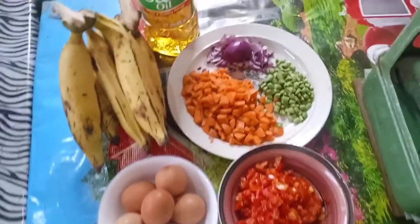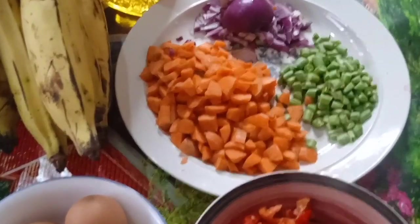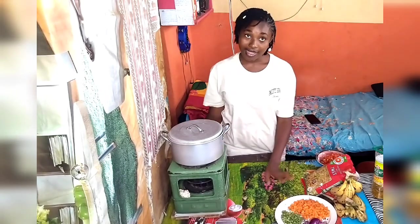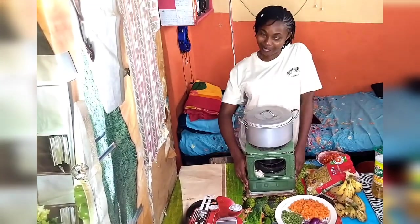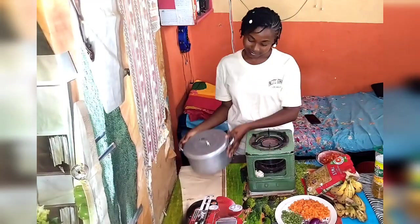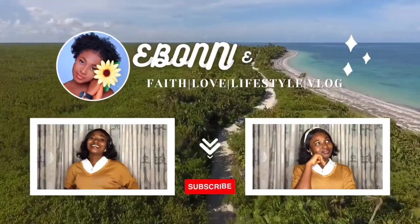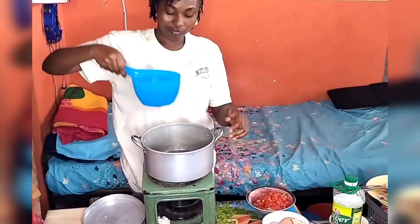These are the ingredients: carrots, onions. I'm making this video in my small little tiny hostel space — I stay in the hostel. I'm not a chef, so my tips might look unhealthy and unprofessional to you. Please, you can do otherwise. I'm just showing you how I do mine as a student.